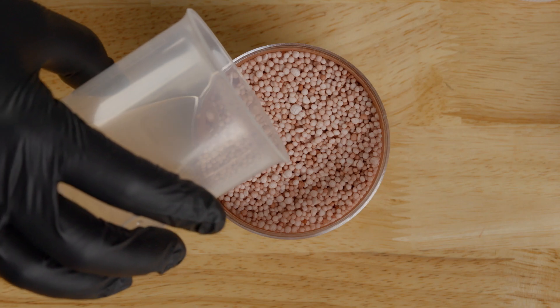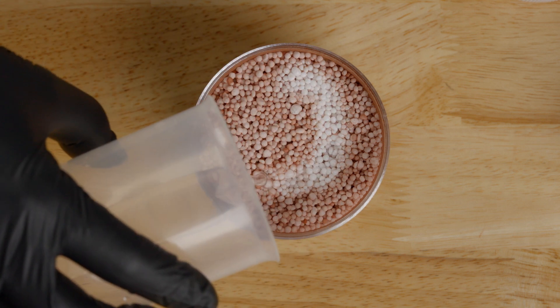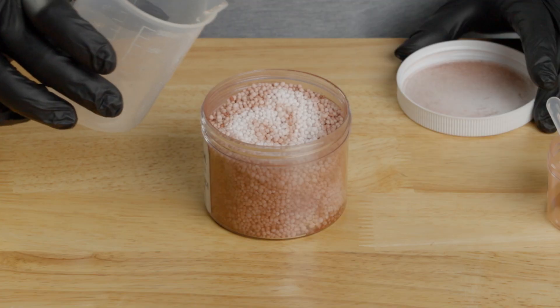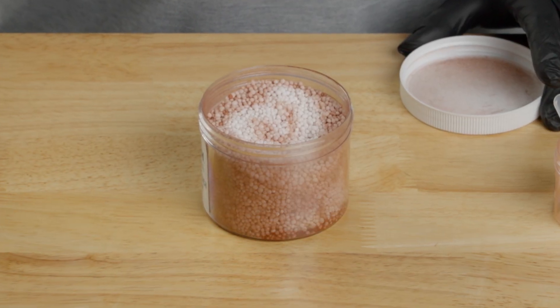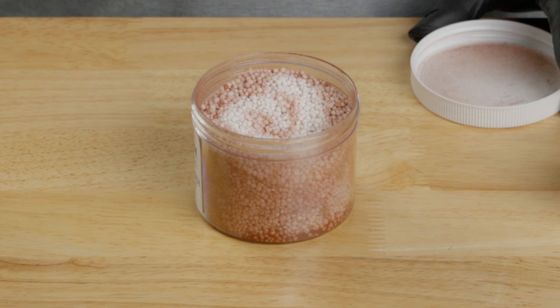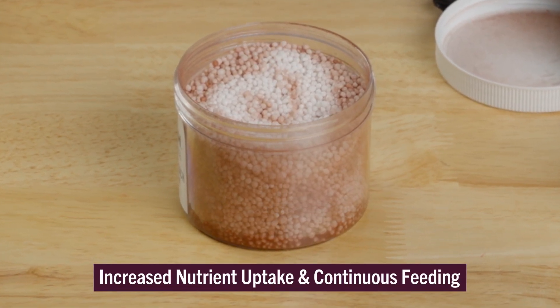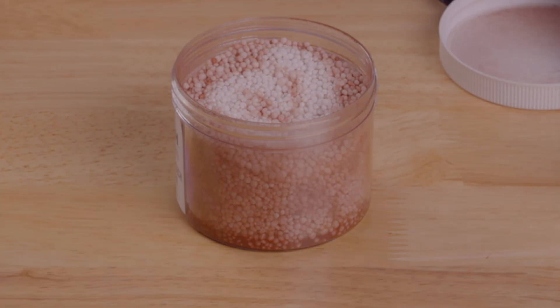In this Wulftrax demonstration kit, you can see how the micronutrients are pulled from the granules when water is applied. This simulates how the water pulls the DDP into the soil to place the micronutrients where crops can see them, providing increased nutrient uptake and continuous feeding during critical growth stages.